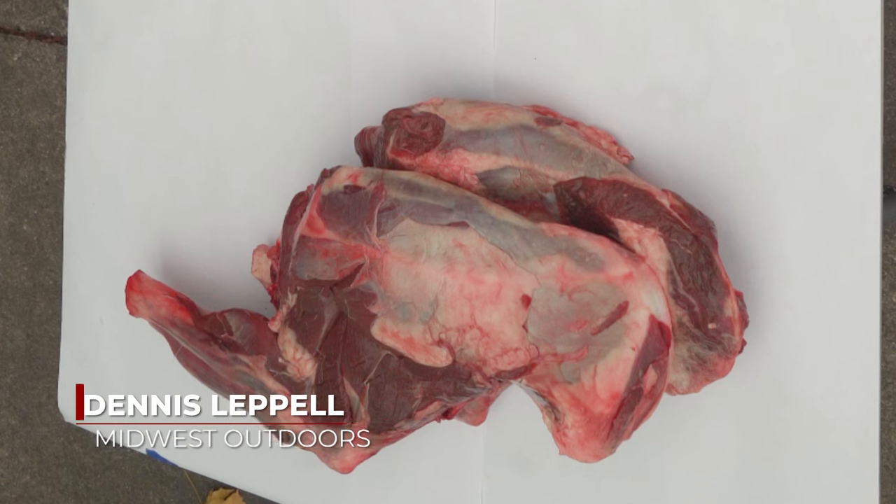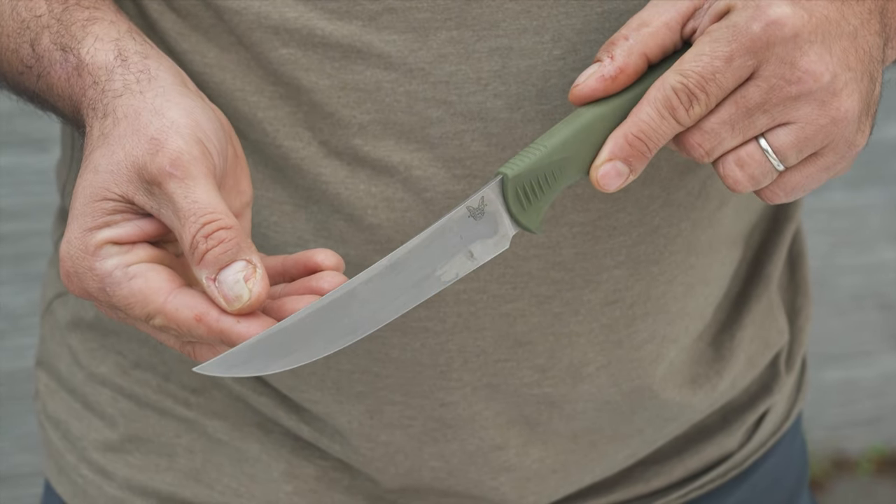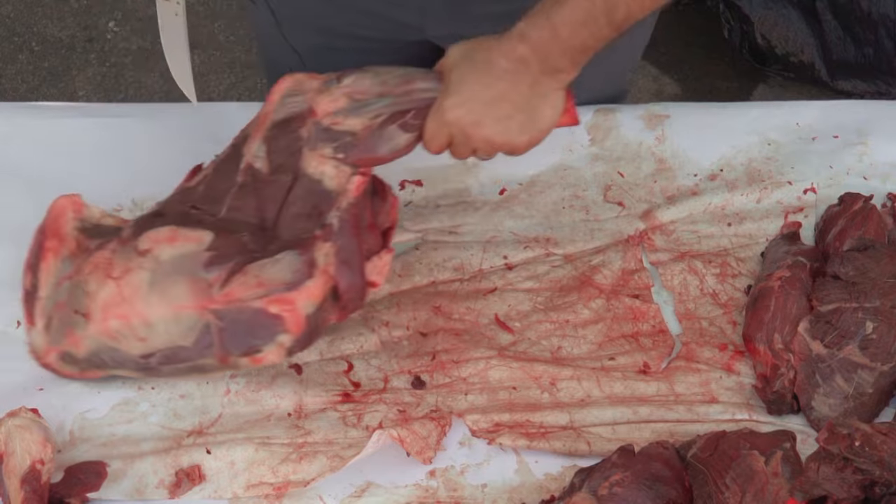Hi, I'm Dennis Lappell, and today we are breaking down the shoulders of a white-tailed deer. For today's job, we are using the 7-inch Meat Crafter from Benchmade, so this job should be pretty easy. Let's get started.